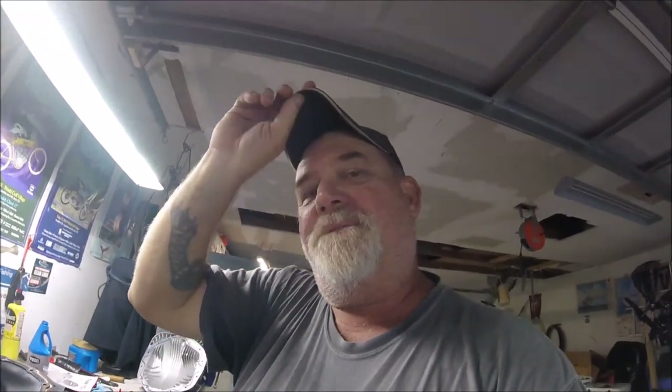Well good morning YouTube! Captain Dave's Sport Fishing YouTube channel here from Jacksonville, Florida.